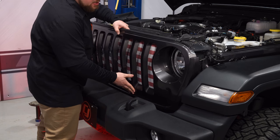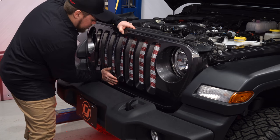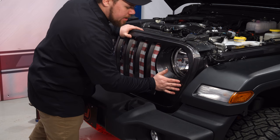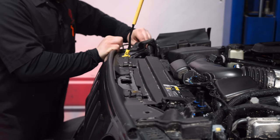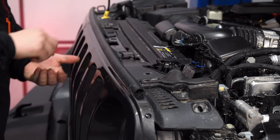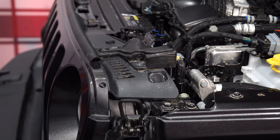Start with the bottom clips — they should pop right back in. There's one right under the headlight on both sides. Then reinstall your push pins. Close your hood and your installation is complete.